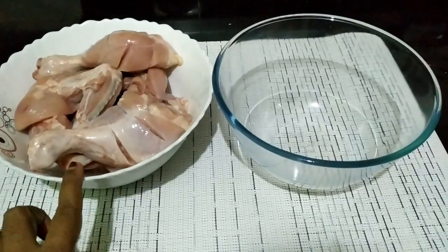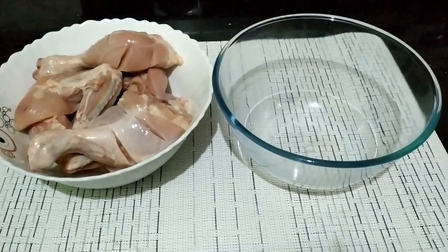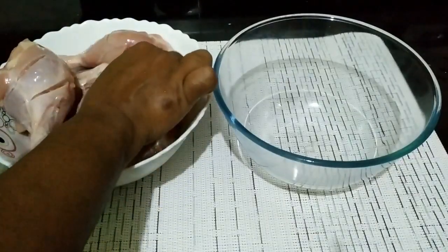I will cut the chicken as well as the egg piece.